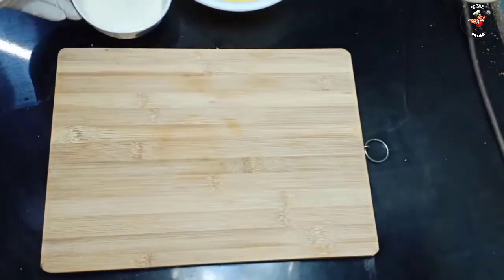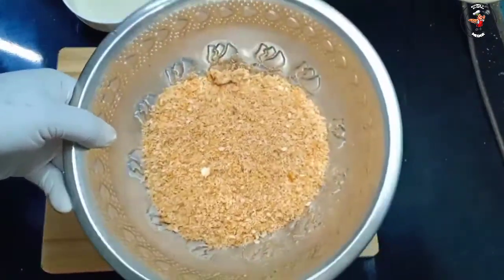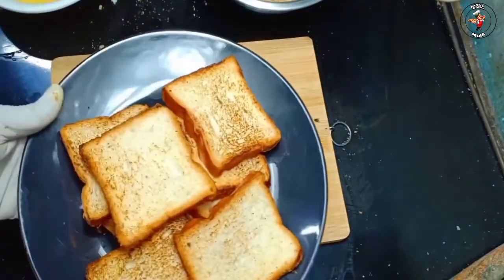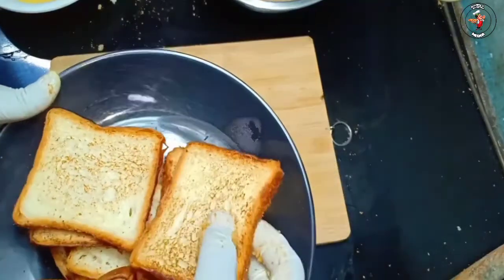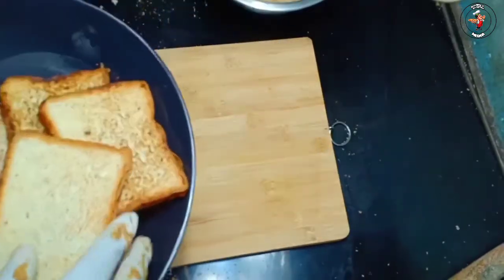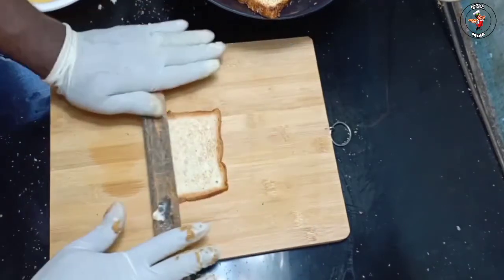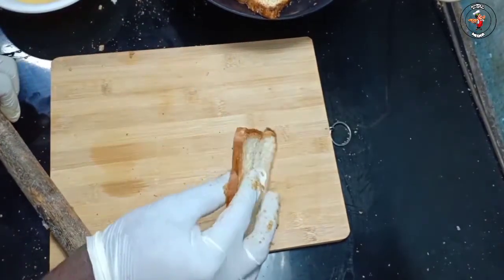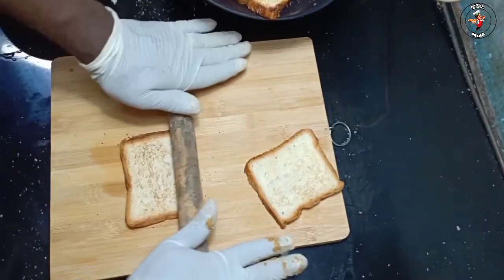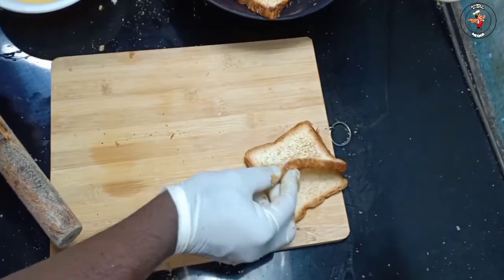This is a side of the bread. I am going to make a little bit of the bread — this is what I will make. If I make a little bit of the bread, the same one. This is a good one.